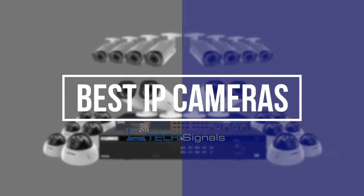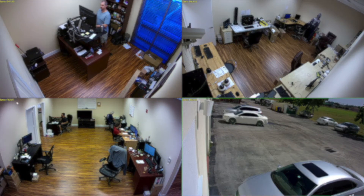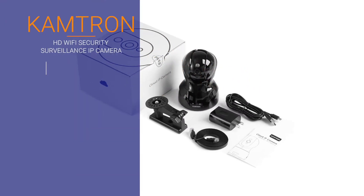Buying a full-fledged home security system can be very expensive these days. So how do you keep an eye on your valuables and your business premises? This is the Camtron HD Wi-Fi Security Surveillance IP camera.